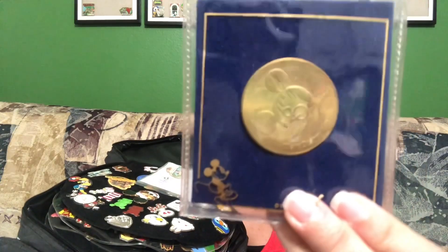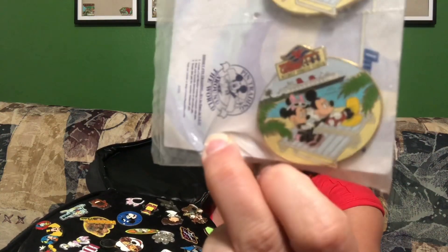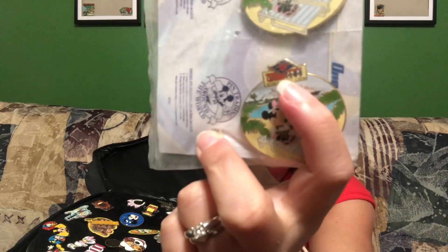Then there's another coin — the Walt Disney World 20th Anniversary coin. On one side it says '20 years' and on the back it has Mickey, Minnie, and Donald. The original price was $4.95 back then. Also two Castaway Club vacation pins — Mickey and Minnie lounging on chairs with a ship in the background, saying Disney Cruise Line on top. Two of those.